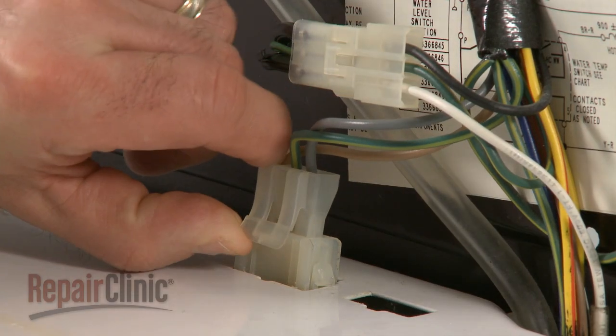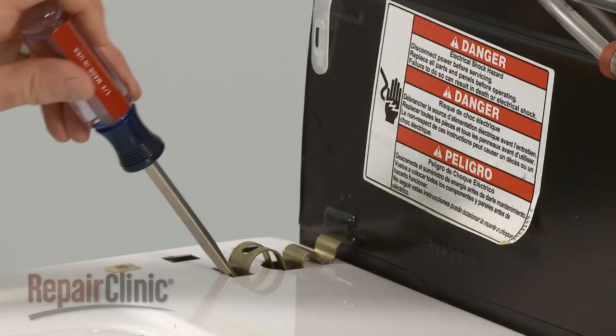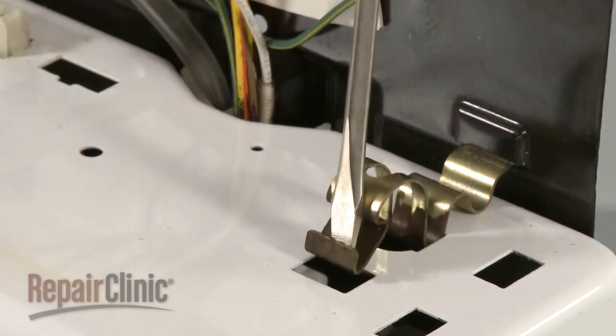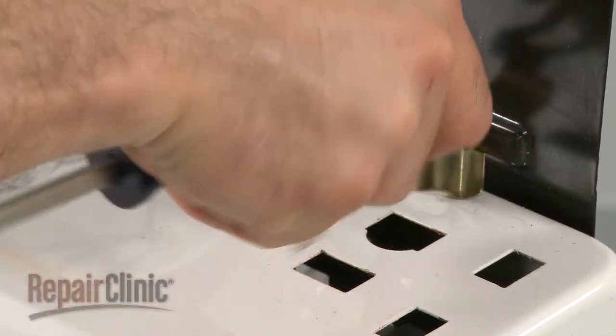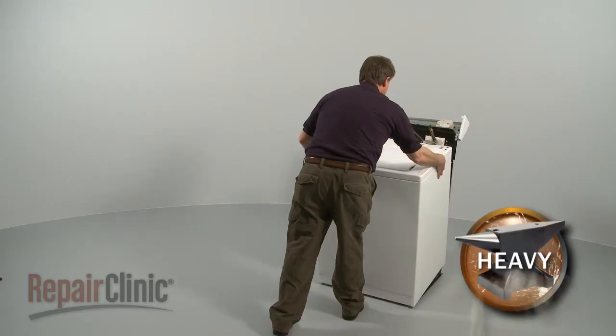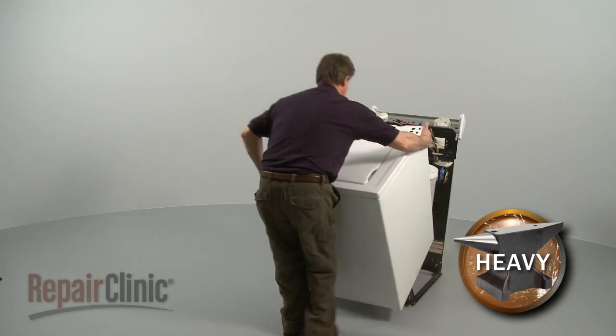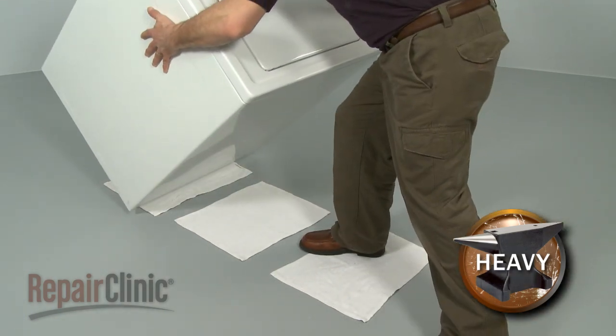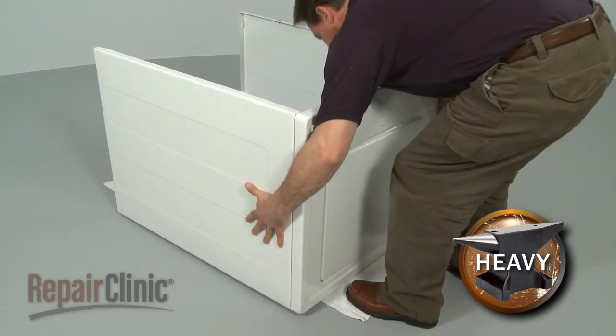Unplug the wire connector and snap out the spring clips using a flathead screwdriver. Tilt the cabinet towards you, slide forward, and remove.